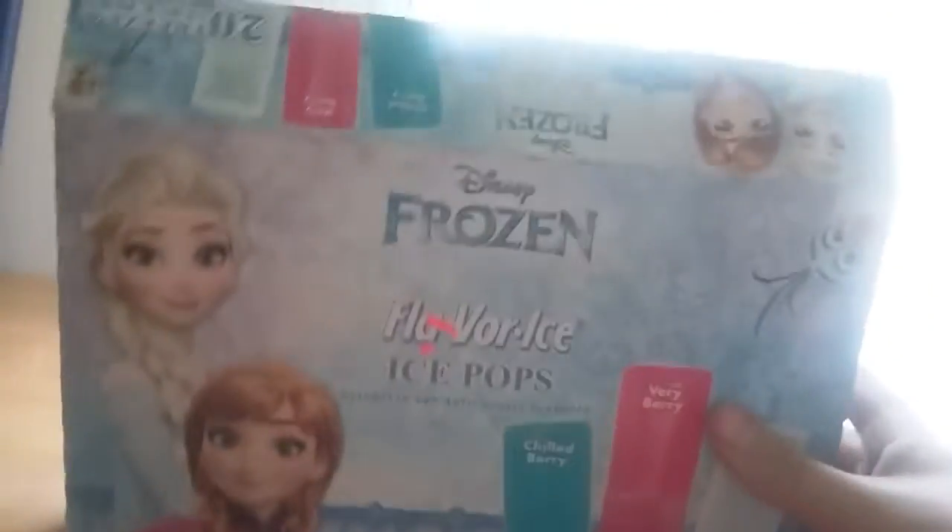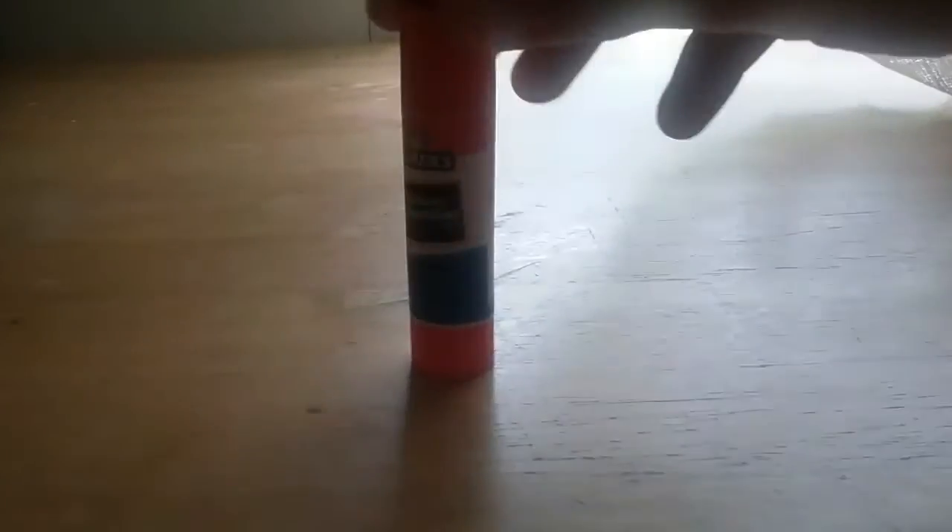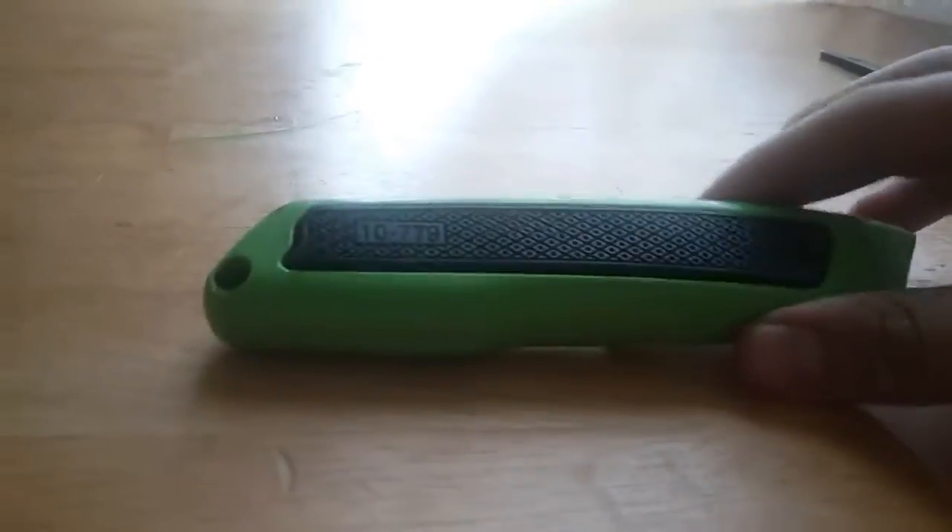Hey guys, welcome back! Today I'm going to be showing you how to make a store for your toys out of cardboard. Here are the things you will need: some Elmer's glue, a pen, some scrap pieces of cardboard, some aluminum foil, some rough paper, some loose-leaf paper, some scissors, a razor blade, some glitter glue, something to make designs (I just stuck a needle in a pencil), and some kind of beads. So let's get right into the video!